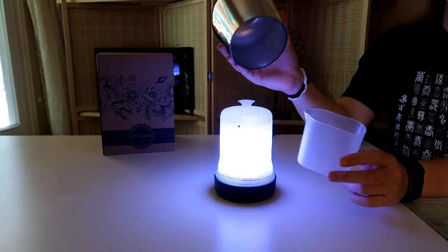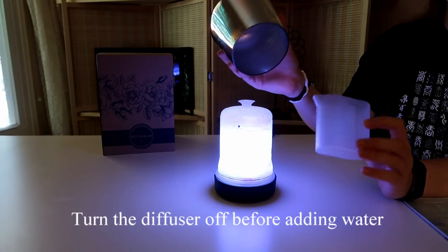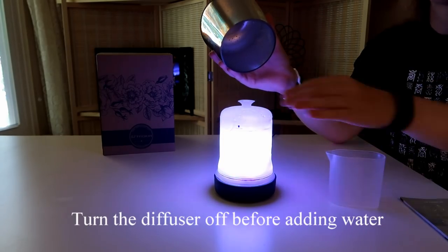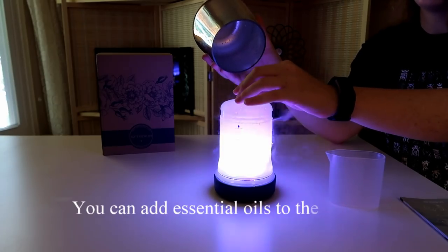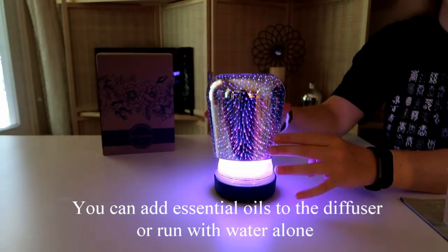It does come with something to help you fill it up, and it tells you the right amount. Just pour it in there — all you have to do is take the top off, pour it in, and then you're set to put everything back the way it was.